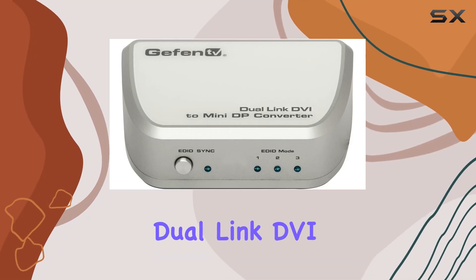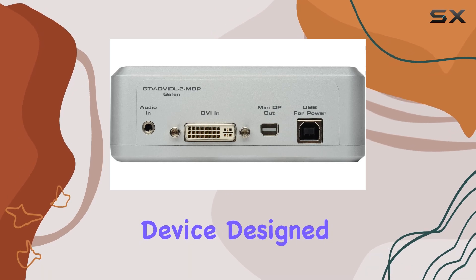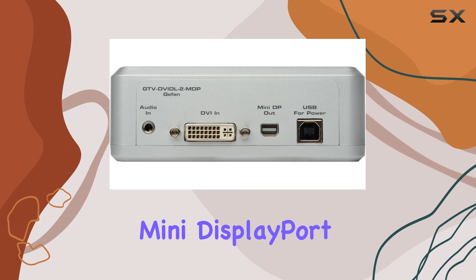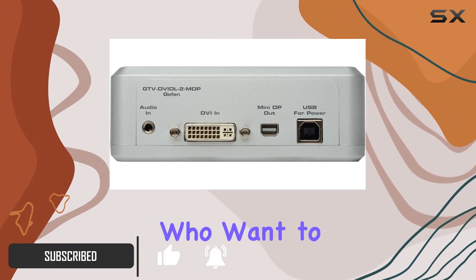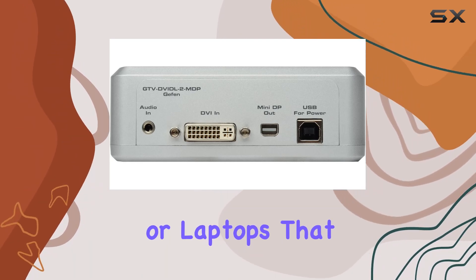The Givvittle 2MDP Dual Link DVI Mini DP Converter is an exceptional device designed for users who need to connect a DVI-enabled monitor to a Mini DisplayPort. This converter is particularly useful for those who want to utilize older DVI monitors with newer computers or laptops that feature Mini DP outputs.